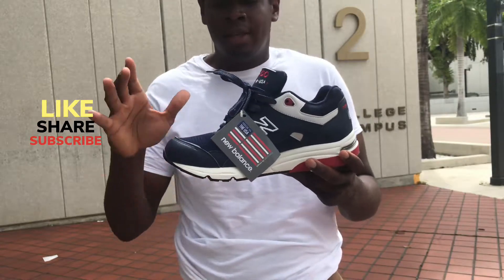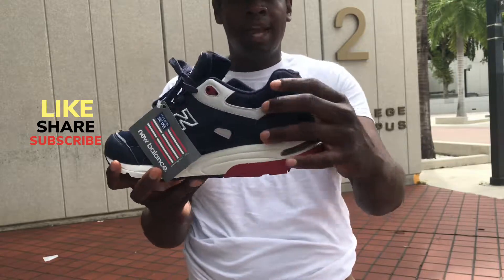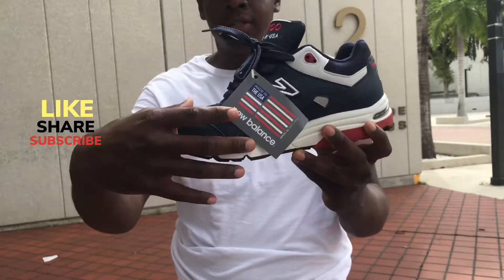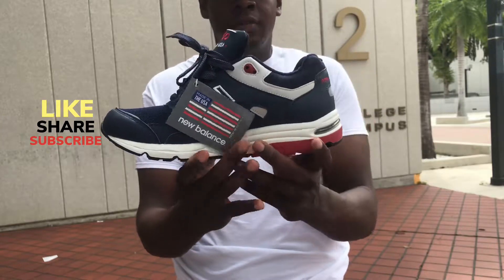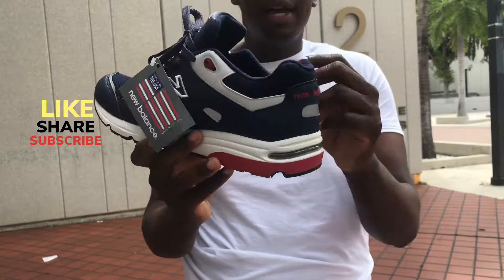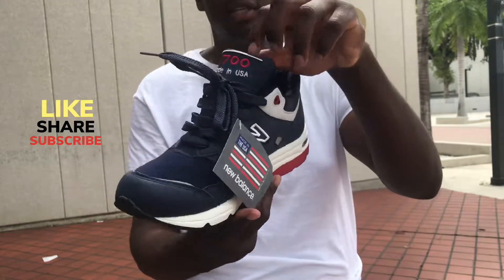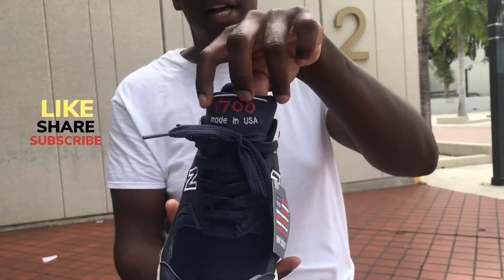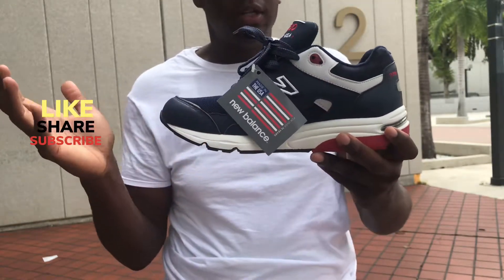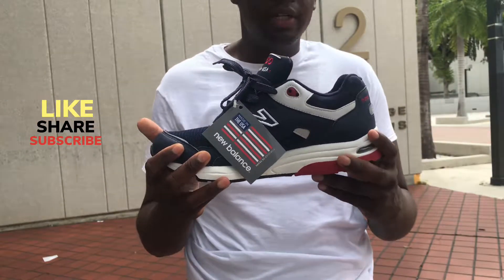One thing I like about this shoe is that there's really no suede on it, so this is a good outside shoe. The back of the shoe does have suede, but the upper is all mesh and leather. There's a white rubber outsole, red trim in the back that matches the red New Balance logo, and the '1700s' branding with two red dots. Overall it's a blue and white pair with red accents.